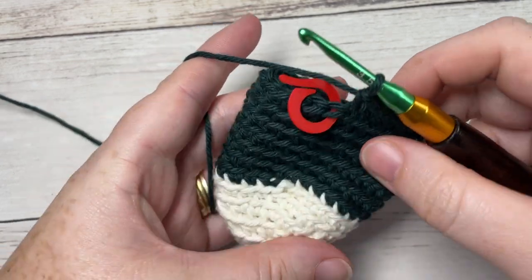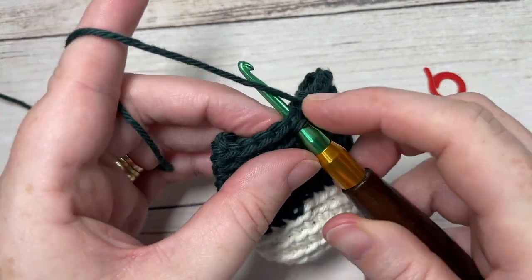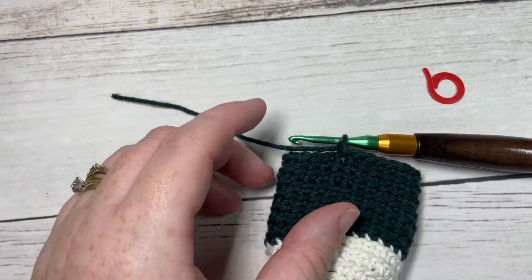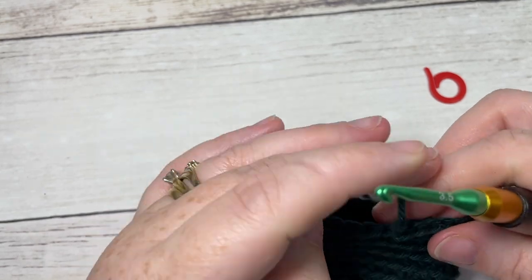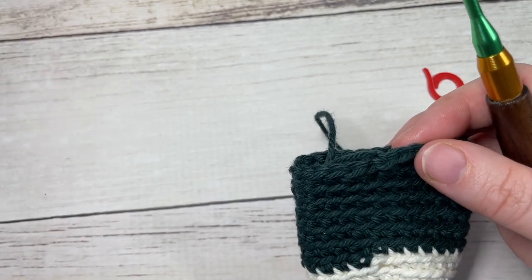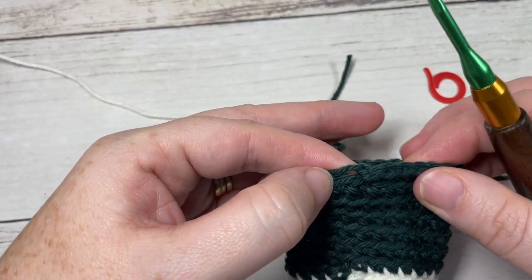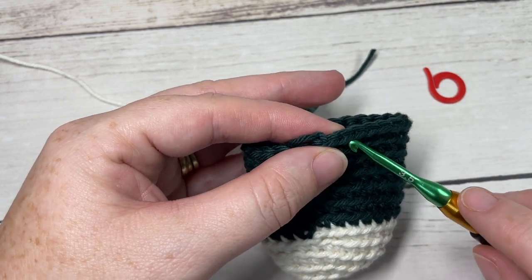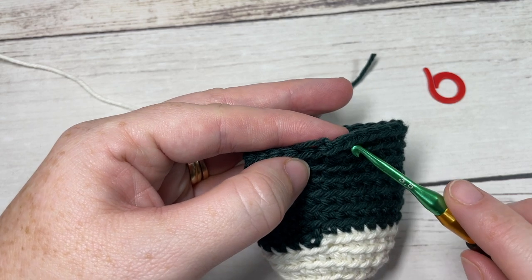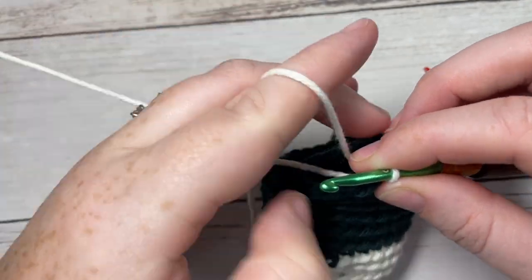At the end of round 13, remove your stitch marker and join with a slip stitch under both loops, then fasten off Color B. We're now going to work the heel. Take your Color A and join under both loops. Join in the stitch that's to the right of the stitch where your Color B was joined. Join your Color A there and chain one.